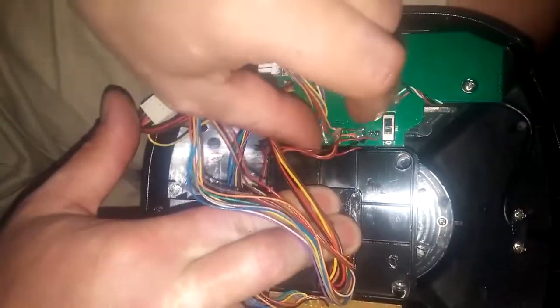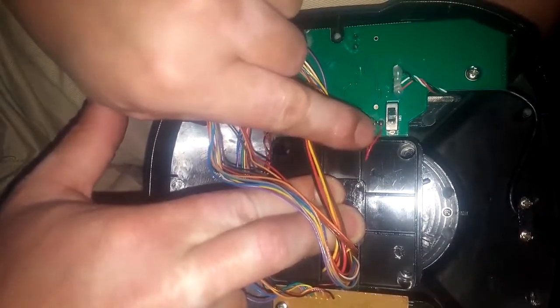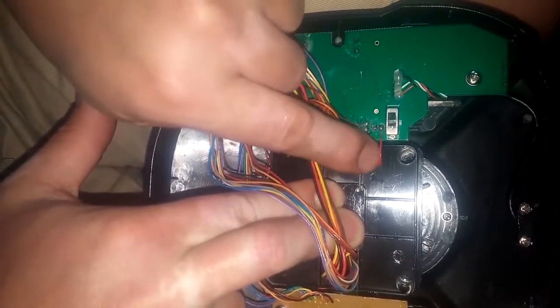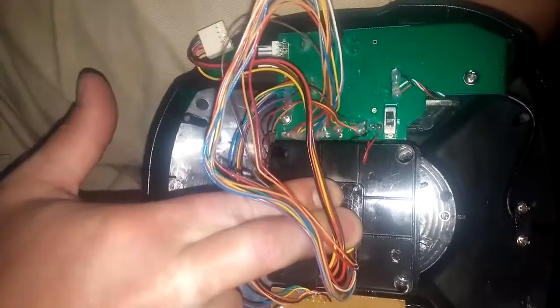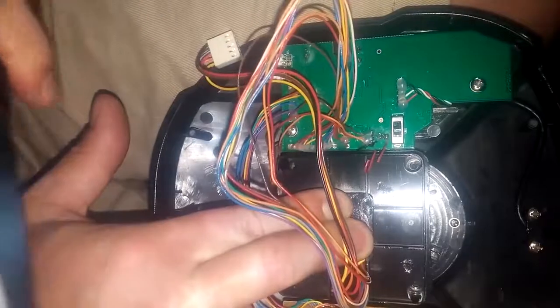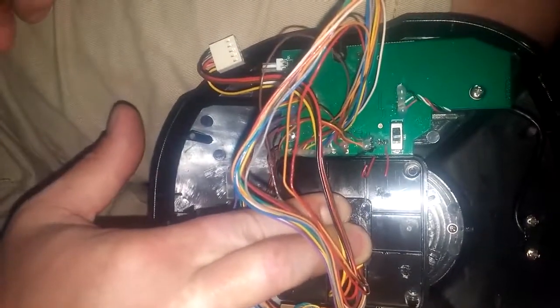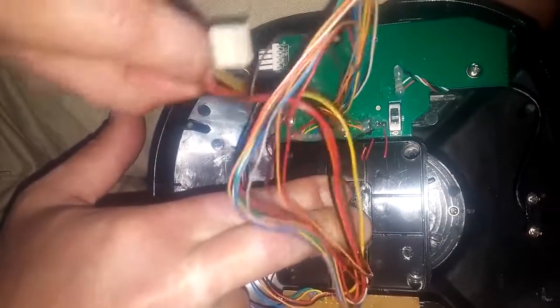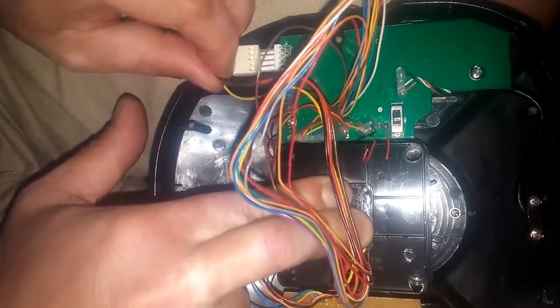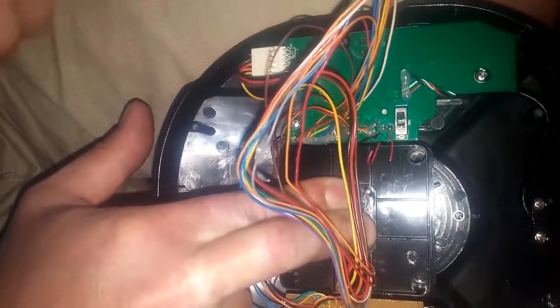Once you're done, here's an extra tip: this little red wire next to the switch — if you cut that, the LED light stops working, which I think is a major pro. I'm going to do it right now — there we go, that sorts that out. I just unplug this here to make it easier to work with. Hope that helps.